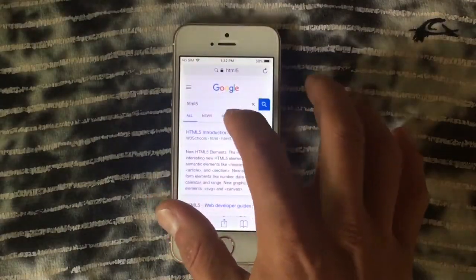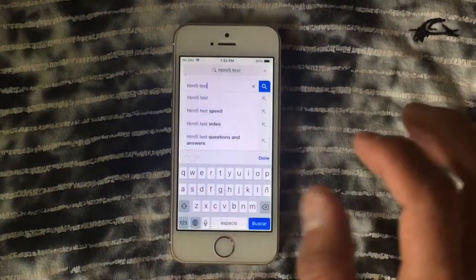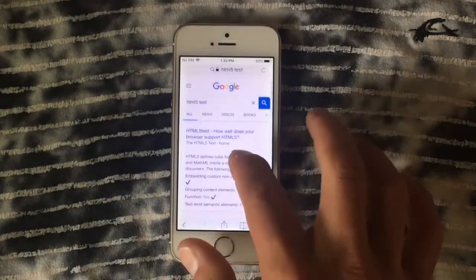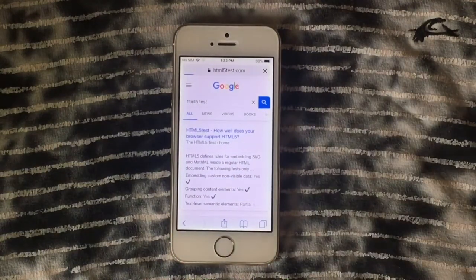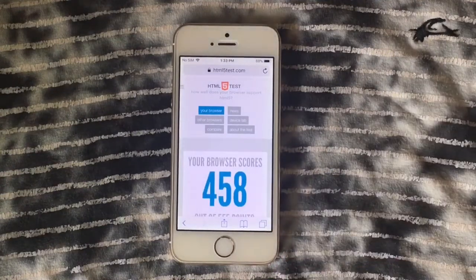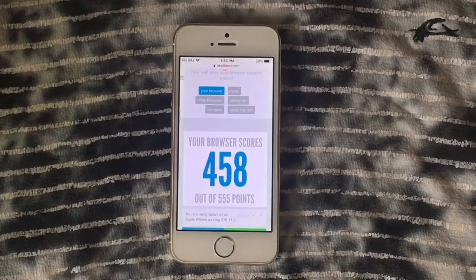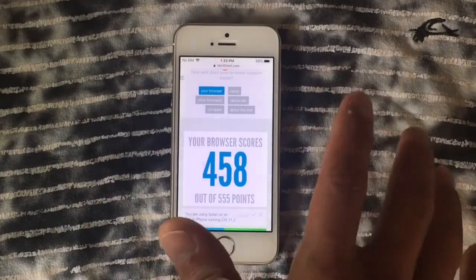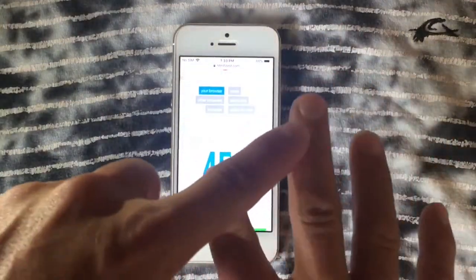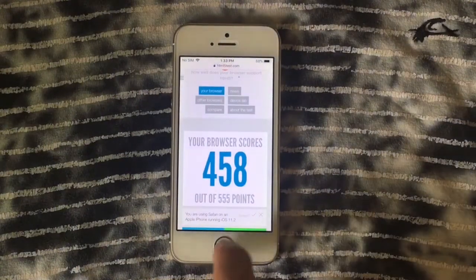We press Test and let's see the score — 458! That's a really decent score for this device. You're not going to have problems in Safari. Remember, this device is four years old.